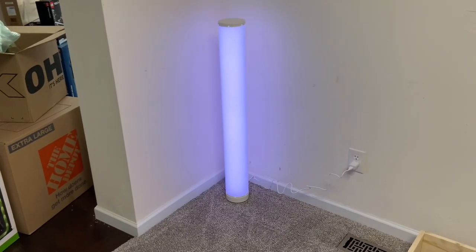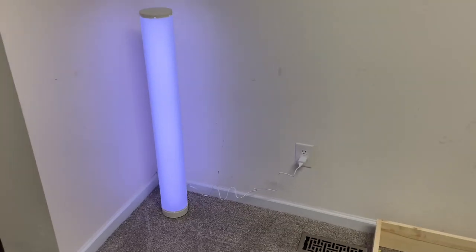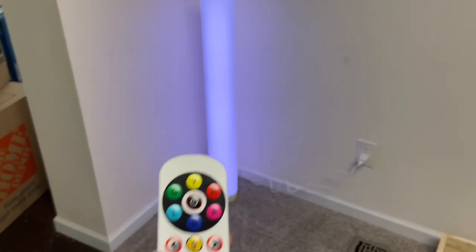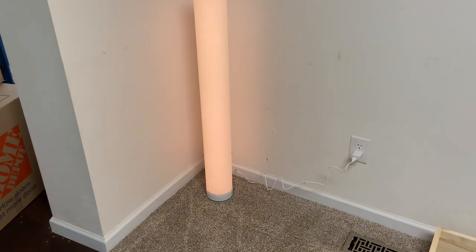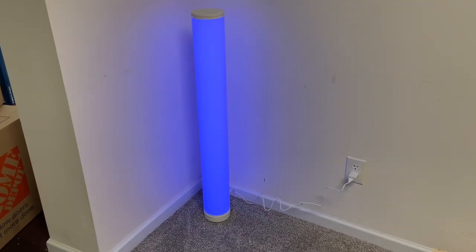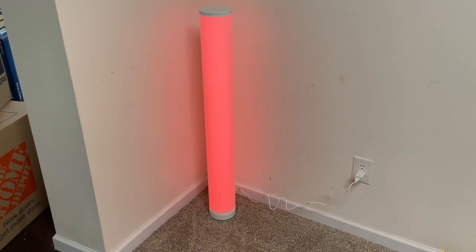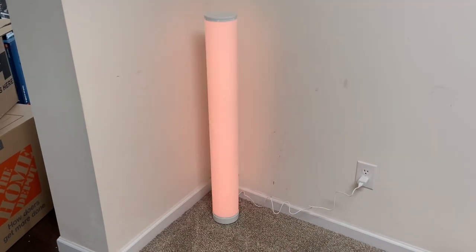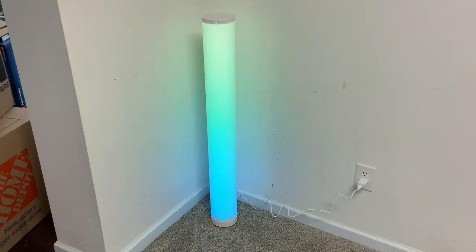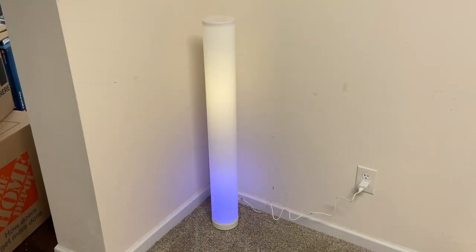That took about 27 minutes total to get one of them done, so quite a while. I wouldn't expect young kids to be able to put this together. Here we go — let's check out the color system. When you plug it in it goes right to white, and then you can cycle through yellow, green, light blue, blue, pink, red. You can also set it to party mode — there's one called 'sweet,' which is pretty cool.